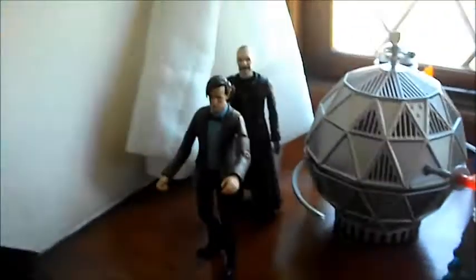Here's my little display I've got — 70s TARDIS, yeah, and a few others you can see.